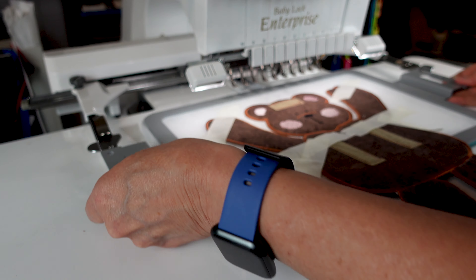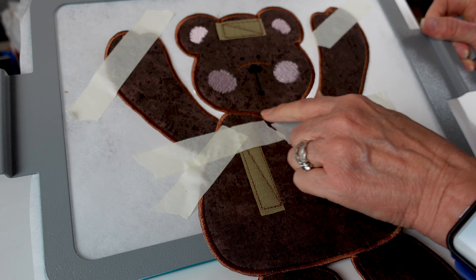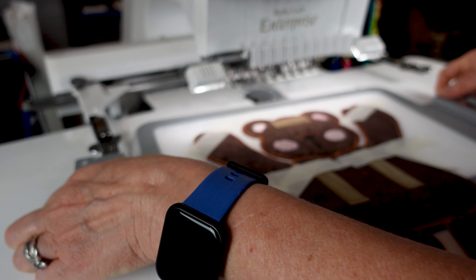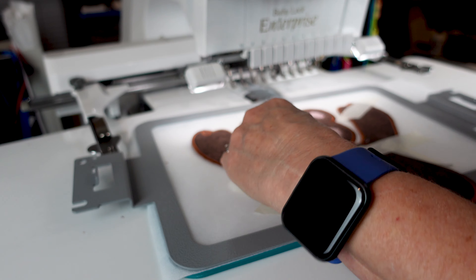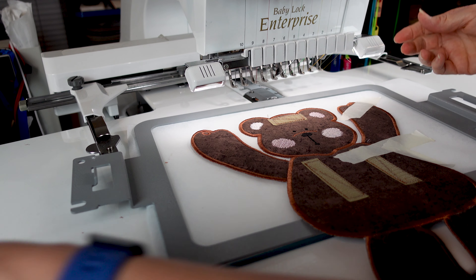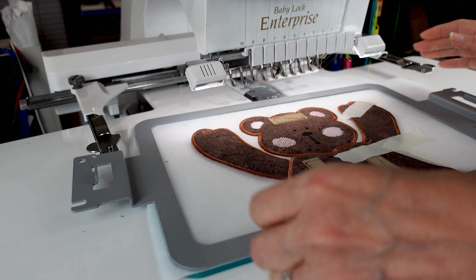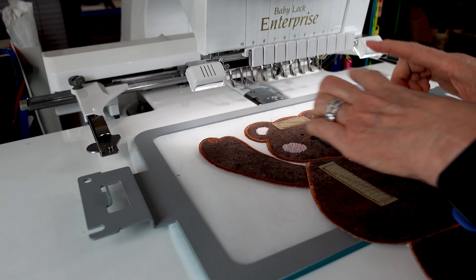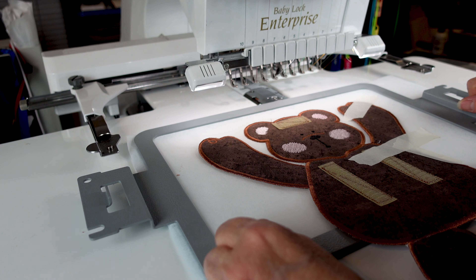We're done — it matched up great on the neck, perfect. Always check the back to make sure it's good before you unhoop. We're going to untape, take the tape off, and I will meet you at the cutting table. The next thing I'm going to do will be the welcome sign part for the top, and then we'll finish it off.